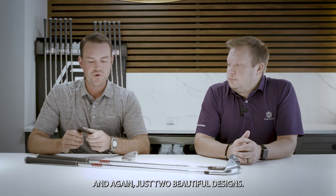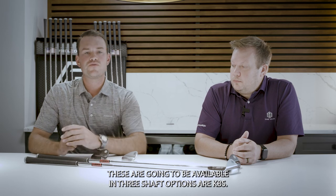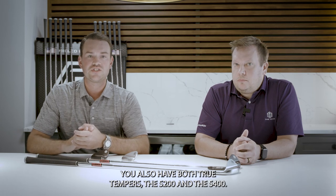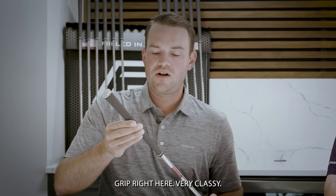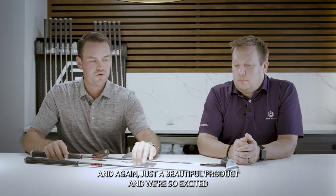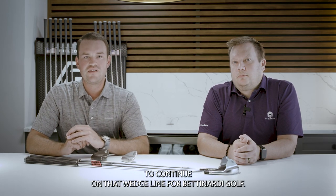We're so excited for the HLX 5.0 forged wedge line to hit market early November 2022. These beautiful wedges will be available in three shaft options: KBS Hi-Rev, Nippon, and True Temper S200 and S400. We also updated the grip slightly — you still see our name up top with very subtle branding and a nice Lamkin grip. It's a classy, beautiful product and we're excited to continue on the wedge line for Bettinardi Golf.